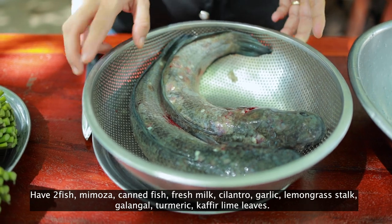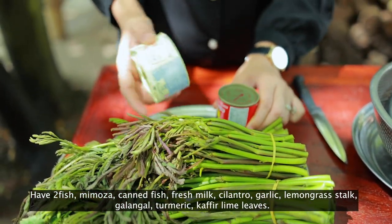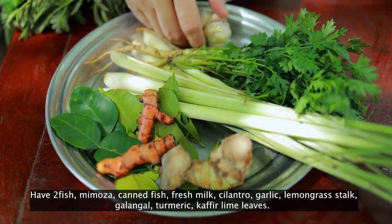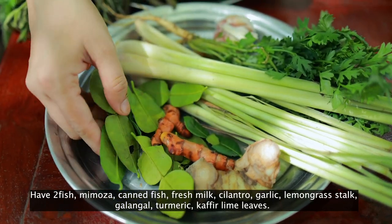Hello everyone, today I'm going to prepare fish curry with Mimosa recipe. Now let's start together. Today I have two fish: Mimosa, cane fish, fresh milk, cilantro, garlic, lemongrass stalk, galangal, turmeric, and kaffir lime leaves.